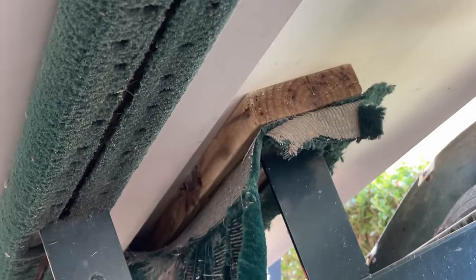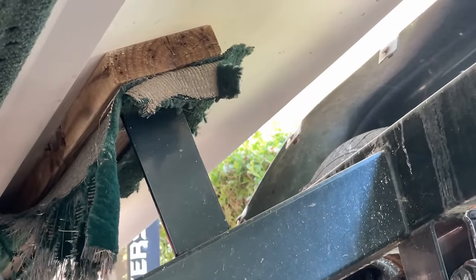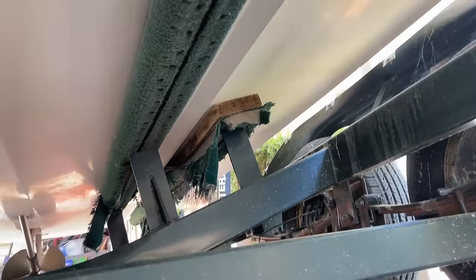I think we need to add trailer maintenance to the list. We've definitely never loved how the trailer doesn't match the boat, but that is pitiful.